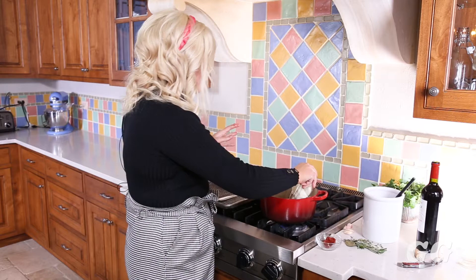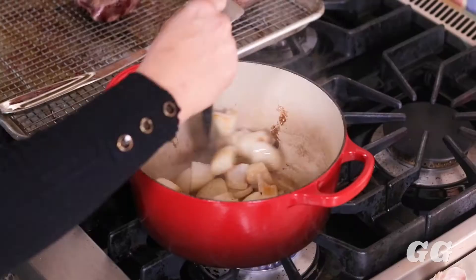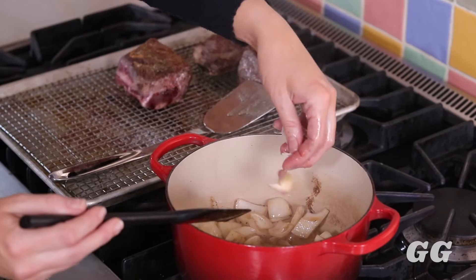Now put the onions into the beef fat. All we're doing is sautéing them a little bit — try to get them cooked a tiny bit, but the short ribs will cook for quite a few hours so the onions will continue to cook in that broth. Add the garlic to the pan as well.